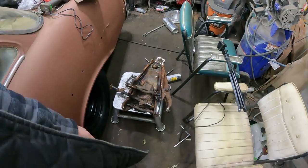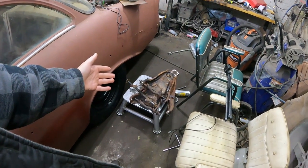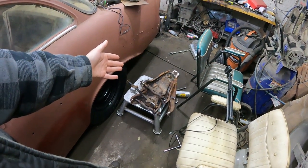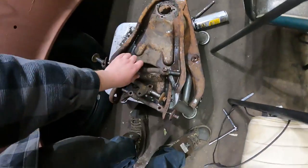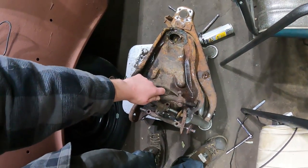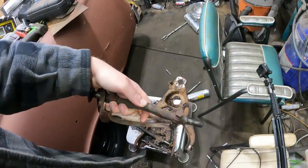Next day - I picked up these control arms from Mers. You gotta get these old senior citizens working, keeps them young. Employ a senior. Anyways, the plan is pretty simple: I'm just gonna wire wheel them real quick and paint them black.